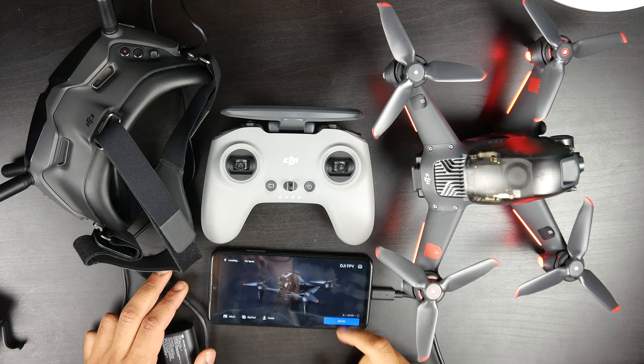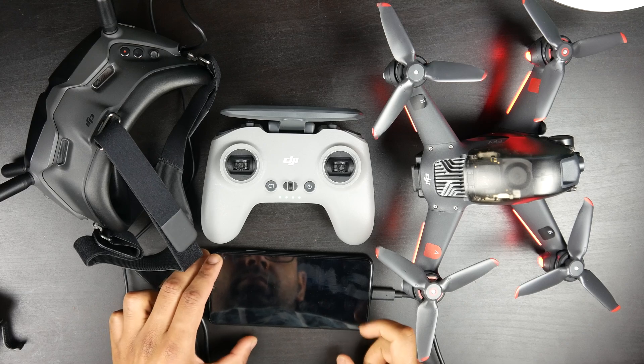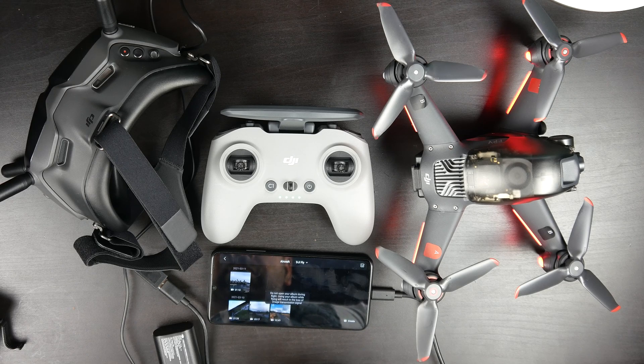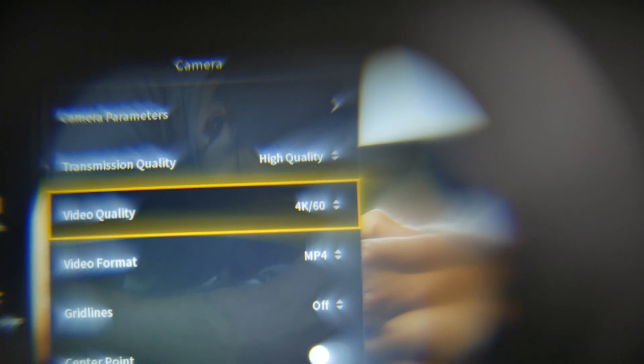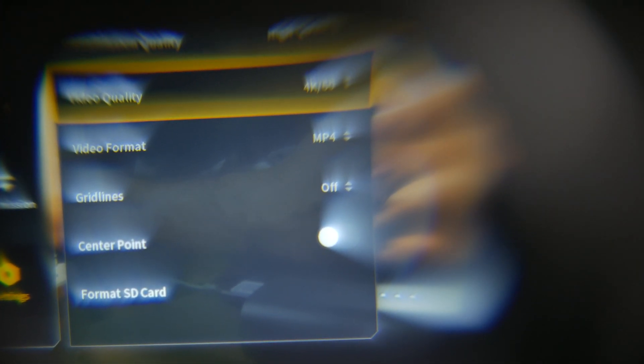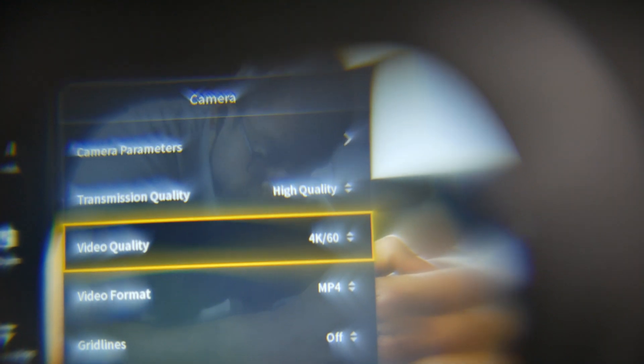There's a USB-C connection to link to your smartphone, which you initially use to set up and activate everything — the goggles, the drone, and the separate FPV controller. But once everything is set up, you don't need a smartphone; you can control all aspects of the drone, controller, and goggles using the menu system inside the goggles themselves.